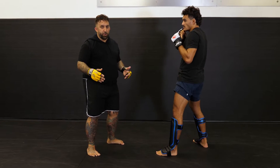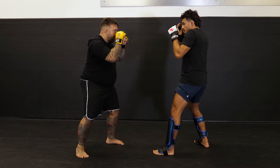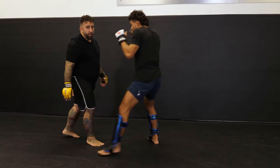So again, it's very simple. I know it's simple, but this is how you build to complex combinations. So let's start with a jab-cross.